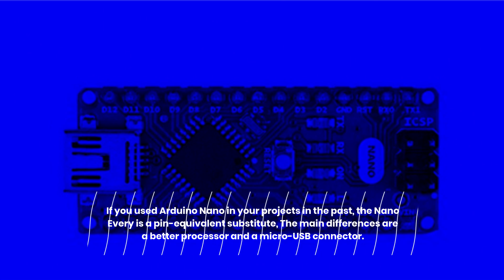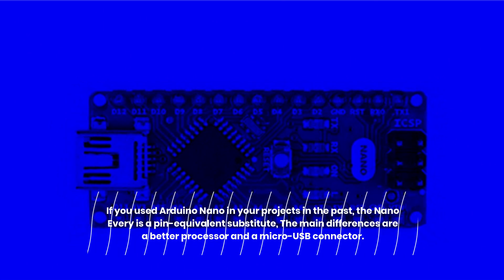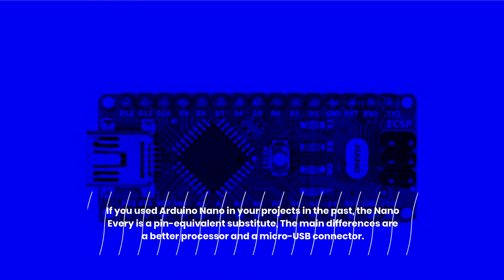If you used Arduino Nano in your projects in the past, the Nano Every is a pin-equivalent substitute. The main differences are a better processor and a micro-USB connector.